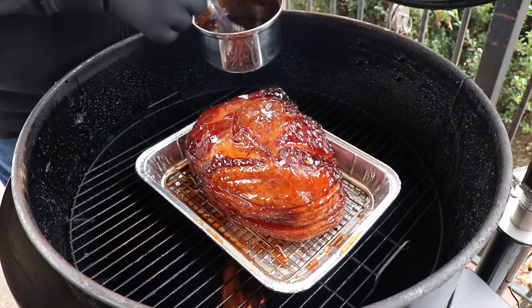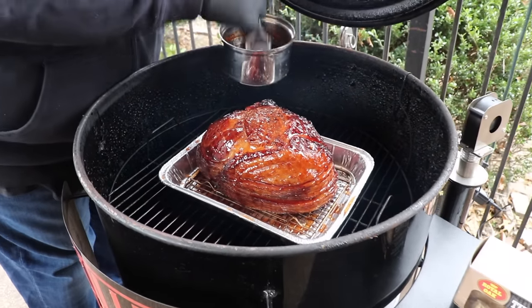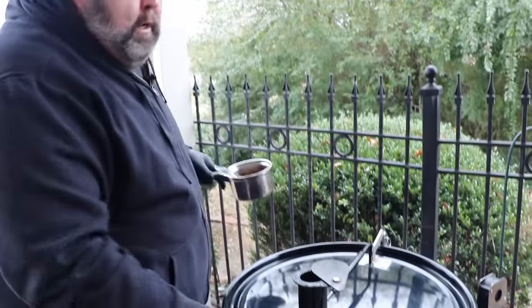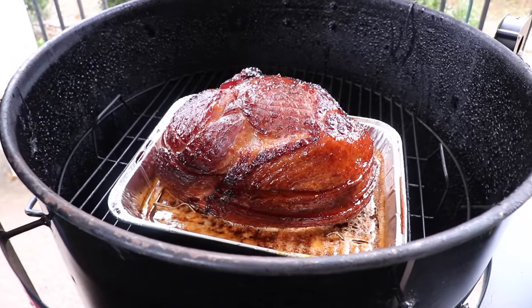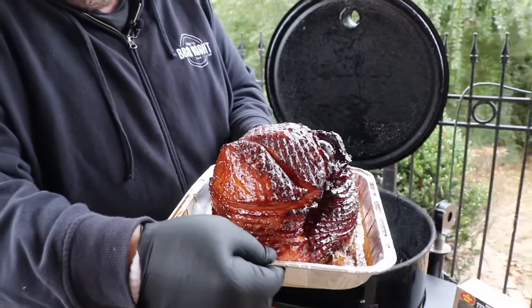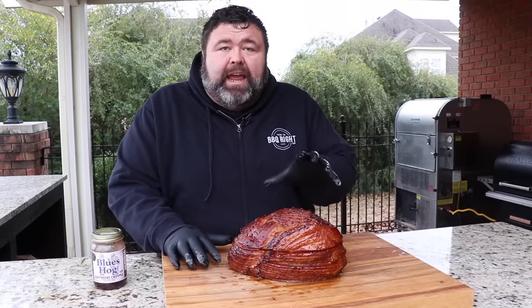You want the glaze a little thin so it'll run down and get into all the little cracks of the ham, really making a great crust on the outside. Just going to close the lid on the drum and let it hang out at 275 for about 30 more minutes. The ham's been glazing for about a half hour and that is what it's supposed to look like. All the glaze is set on the outside, you can see it's bubbling away down in the pan. Look how beautiful that is — it's got that raspberry chipotle glaze, sticky and sweet on the outside.